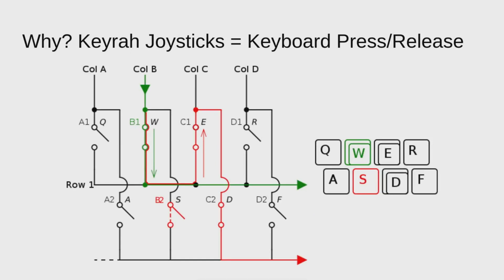So why does this happen? The Keyrah uses a USB controller, which is essentially something that turns a matrix into USB events for the host. Part of that matrix are the joystick connections. So really your joystick ends up acting like key presses and releases as though you're pressing and releasing keys on the keyboard. But there's an issue that USB controllers have to deal with, and that's called ghosting. Ghosting happens when three or more keys are pressed on the matrix, making it look to the scan that a fourth is pressed even though it's not.